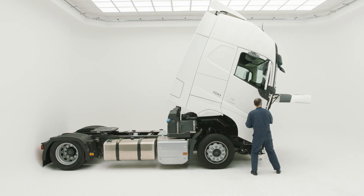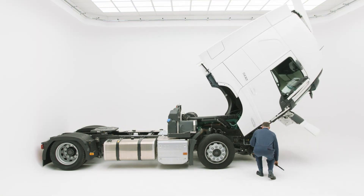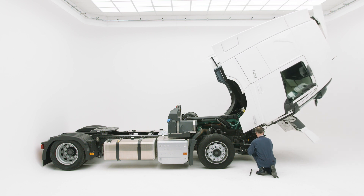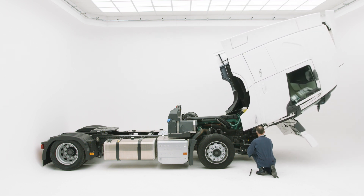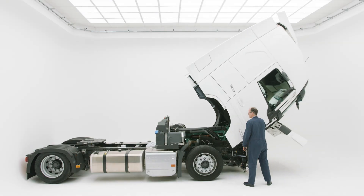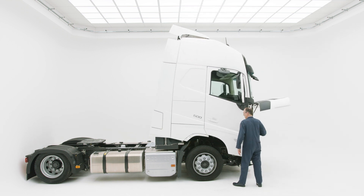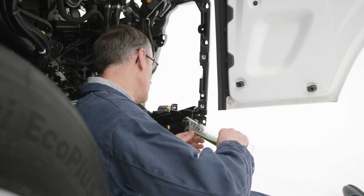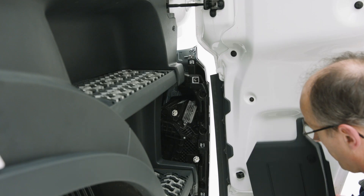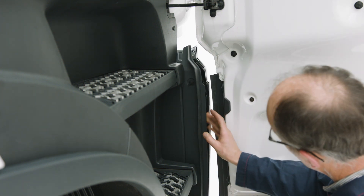A final check needs to be done to ensure there's enough oil in the cab tilt system. First, start pumping the cabin downwards while already in downward position before making a full cab tilt cycle. This will clear any air from the system and ensure enough oil in the system. Check the oil level again and add oil if necessary. Now the filler plug can be closed.